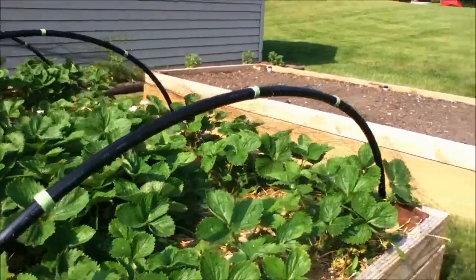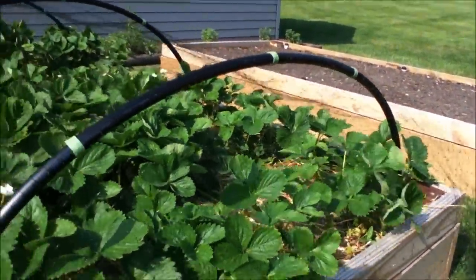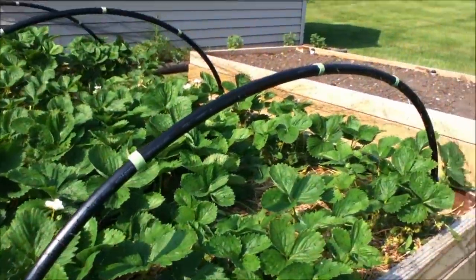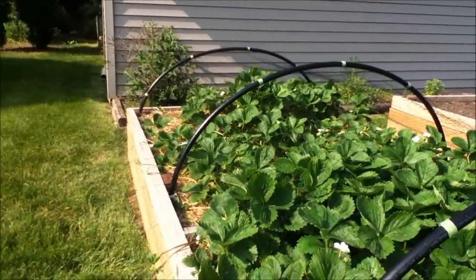We'll give that a shot and see how that works for getting the strawberries out. Hopefully we don't have to worry about them being eaten before we get a chance to eat them ourselves — as long as there's not snails or other things too, obviously that will help.